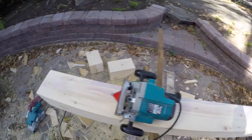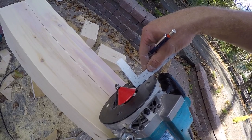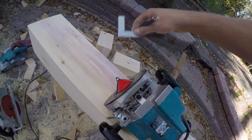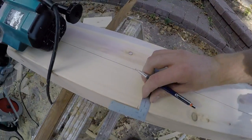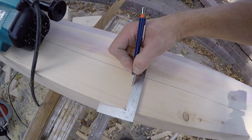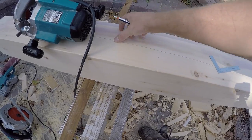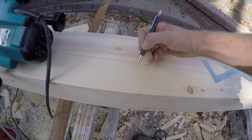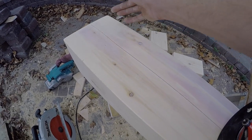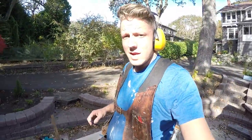Then at the bottom, where you want the chamfer to stop, you measure two inches from your blade to the edge of the table and mark two inches. From there, you take a straight edge — I'm just going to use a four foot level — line it up with the top mark and the bottom mark, clamp it on, and there's your fence. Just start your router and go to it. Easy peasy.